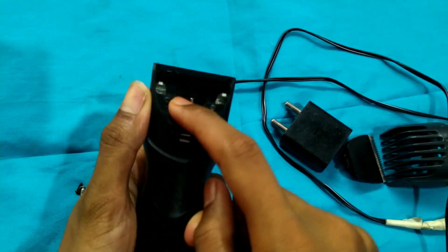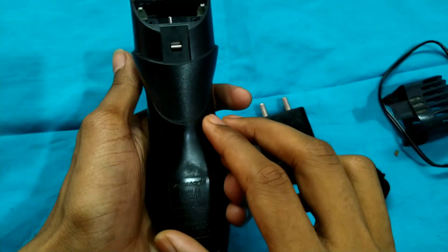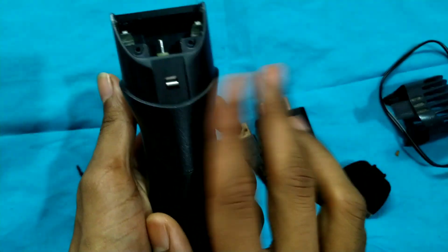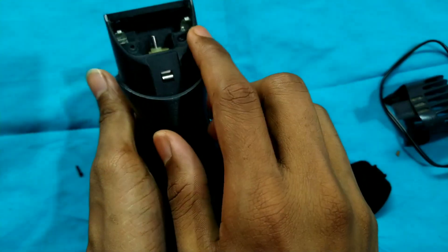It's good to see the place here. How did you put your finger on the blade? If you put your finger on the blade, be careful.